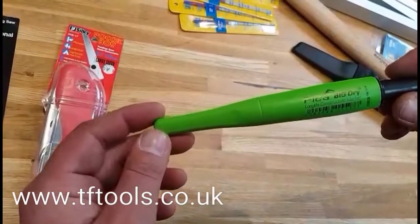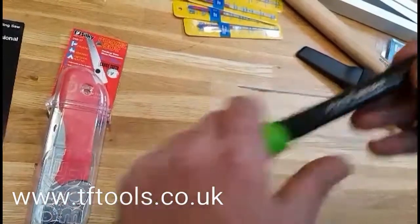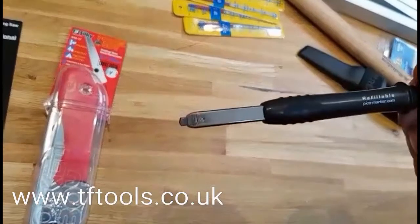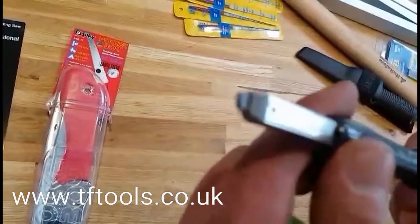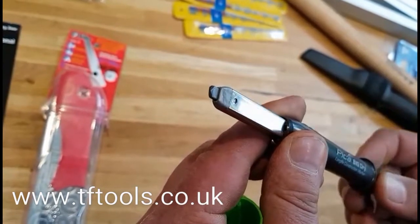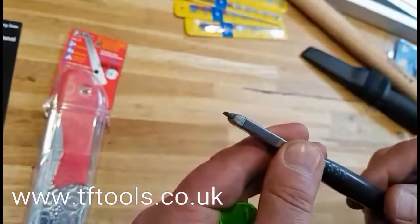This is the Pika Big Dry construction pencil. I've had this for a couple of days now to put it through its paces and I absolutely love it — it's brilliant. You've got a nice thick lead here. To sharpen that up, you just give it a rub on the side and get a nice chisel point.